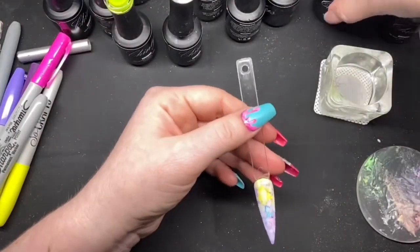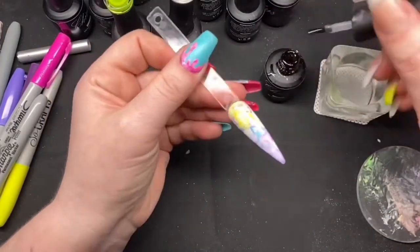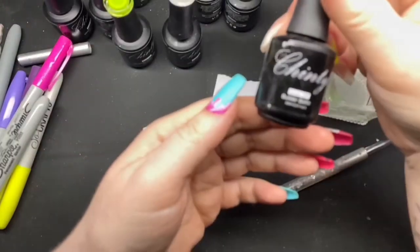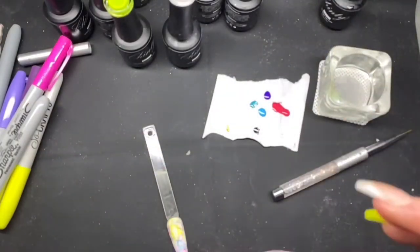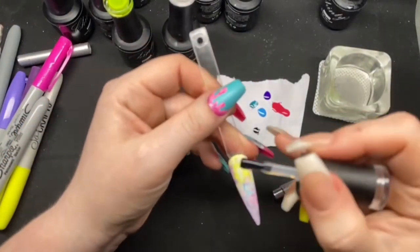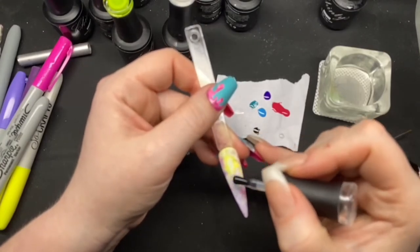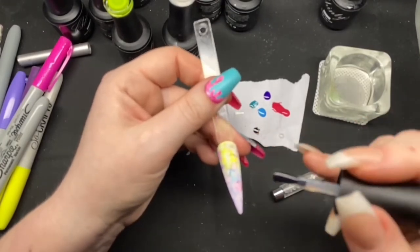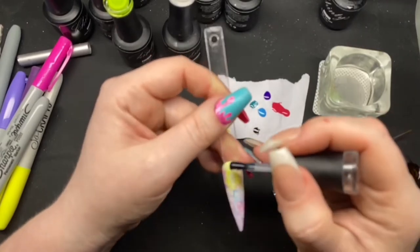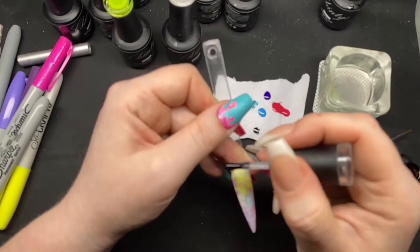Once that is ready, I'm going to come in with some top coat because I don't want this to all nudge when I do the next part. Then I'm going to come in with some builder in a bottle. And then I'm just dropping this on — just randomly. I'm not going to do loads of bubbles but I'm just wanting to have some.